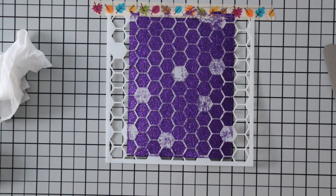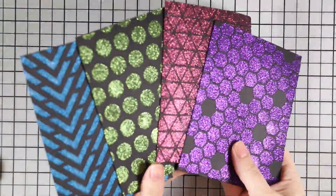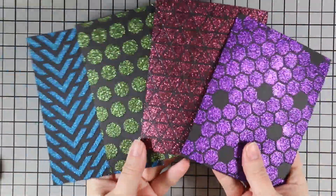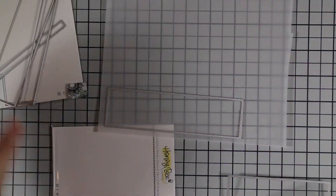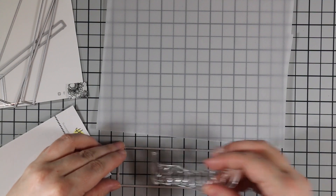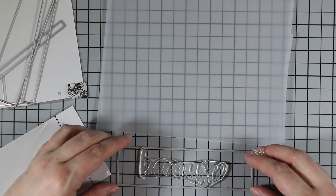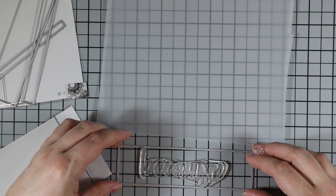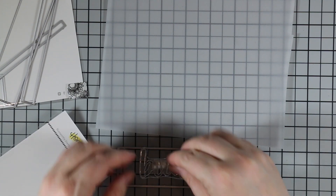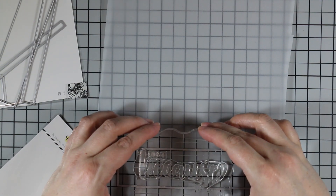After applying all the glimmer paste, I removed the stencils, washed them all, and set the backgrounds aside to dry. Honestly these didn't take very long at all — less than an hour in my climate, which is fairly dry. You could totally leave them overnight, but they dry pretty quickly. If you're in a more humid climate it might take a while.